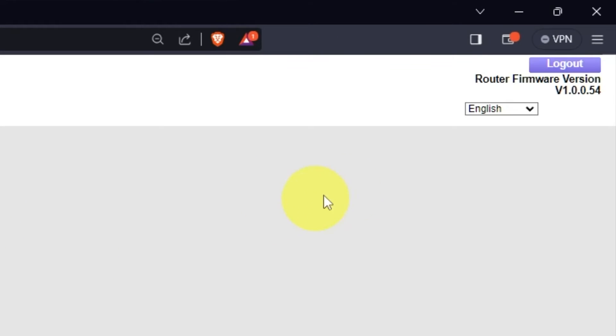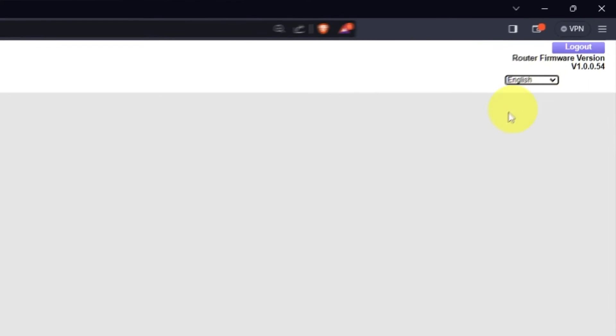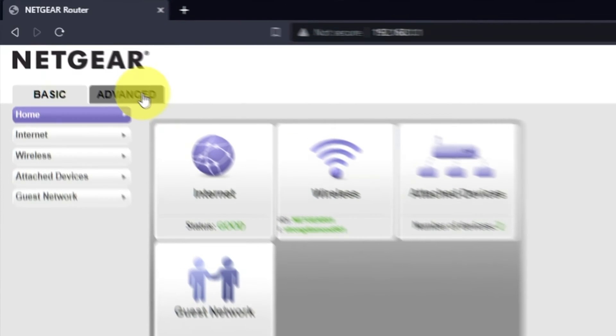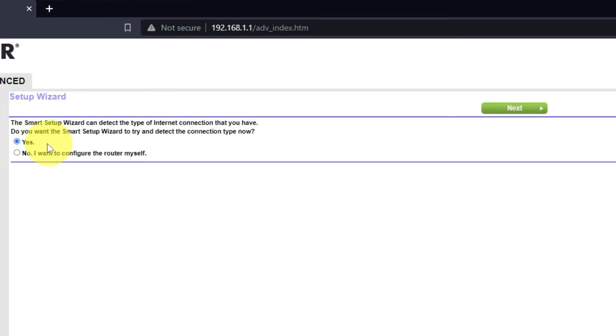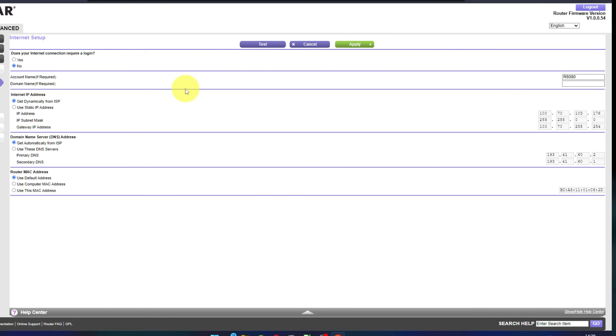In the top right corner, you can modify the language of the router's web interface. To get the internet working, go to Advanced, then Setup Wizard. Press 'No, I want to configure the router myself,' then press the Next button. Select Internet Settings on the next page.